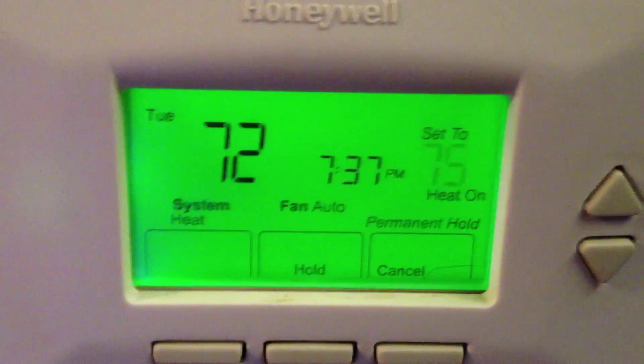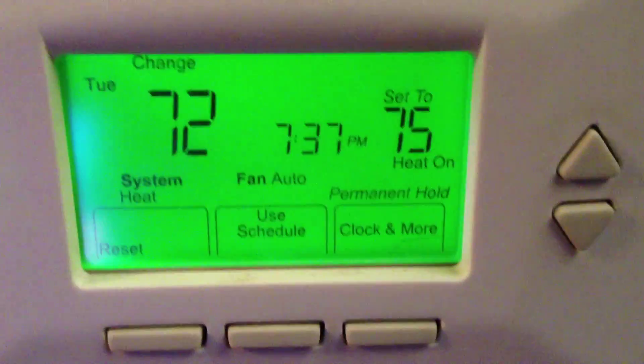This is my thermostat. As you can see, it was set to 75, and it is in fact 72 degrees in the house. Upstairs it's 69 degrees, and the thermostat reads — what's it set to? 73.